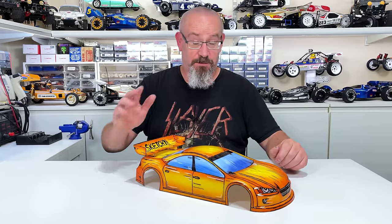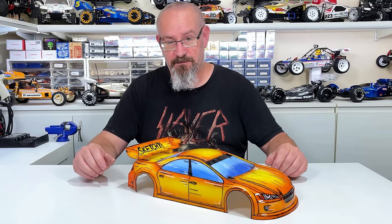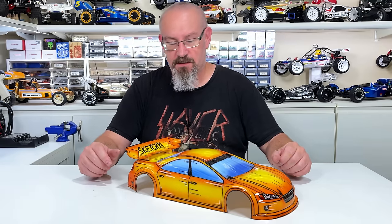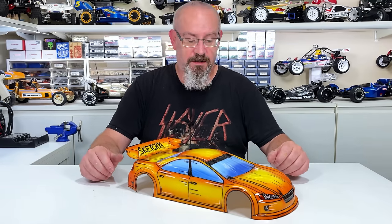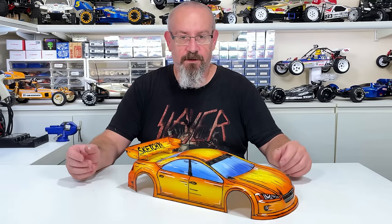G'day. Now I've been seeing a lot of these cartoon paint jobs around. First saw it on a real car - it looked very good. And then I see a lot of the RC modelers doing the same thing. So I thought I'd give it a crack, see how it goes. I had a couple of spare bodies in the shed, so I thought I'd give them a go.